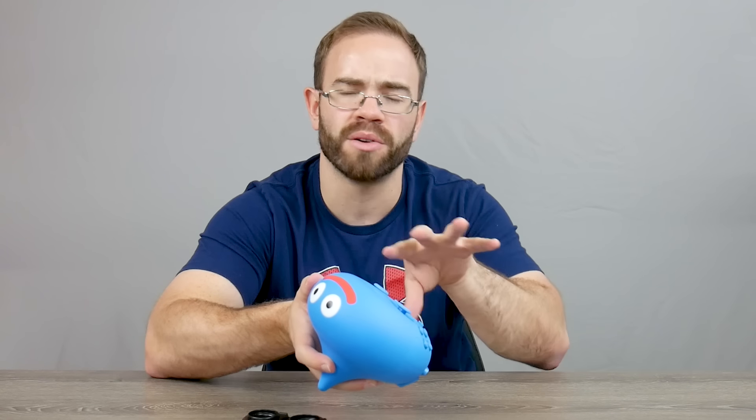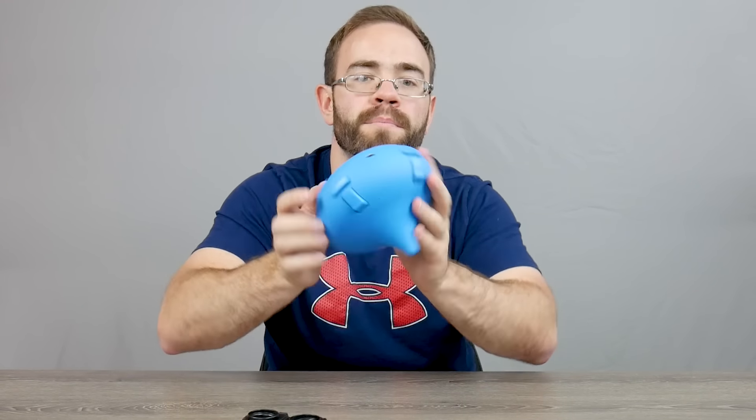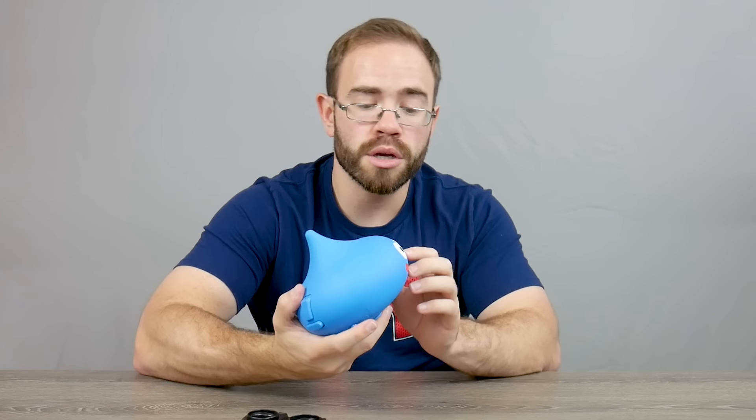Putting it back together wasn't as bad. The more annoying part was getting the D-pad to stay in place correctly — it doesn't actually screw in, it kind of floats and is held together by the plastics when you snap it together. I also got tripped up with R and L on the back, because putting it together upside down means R is actually on the L side. So it's not the most user-friendly controller when it comes to repairing, but it looks cool. It actually feels better than you'd think when you hold it, and for Dragon Quest collectors and fans of the series this would be really fun to have — though you do have to import it.